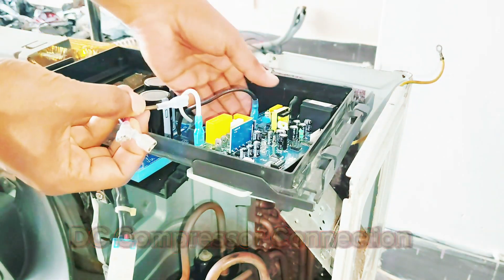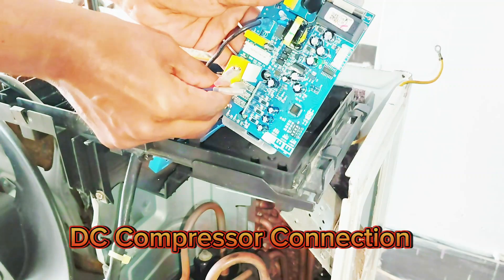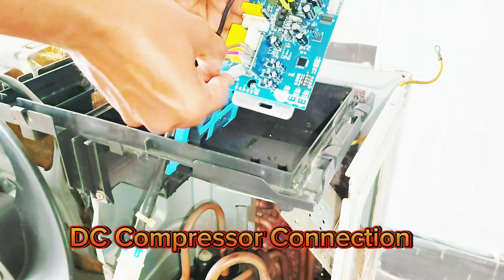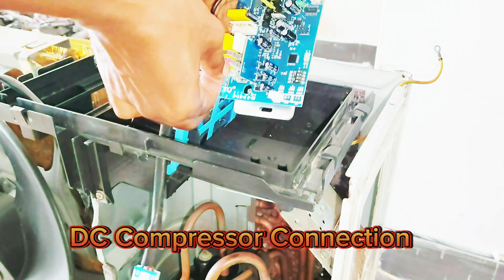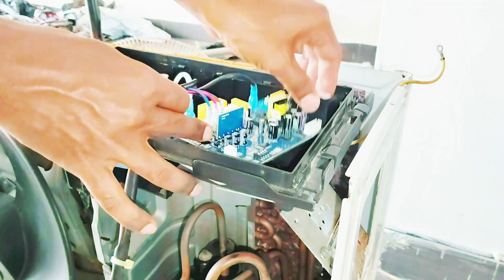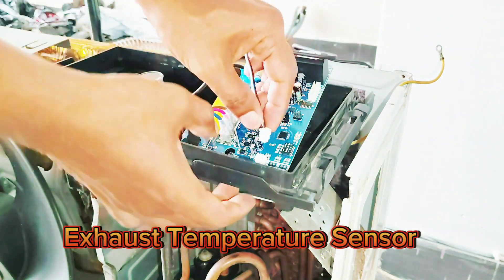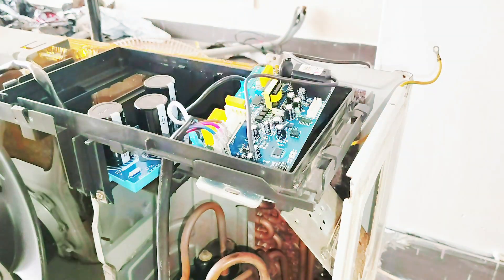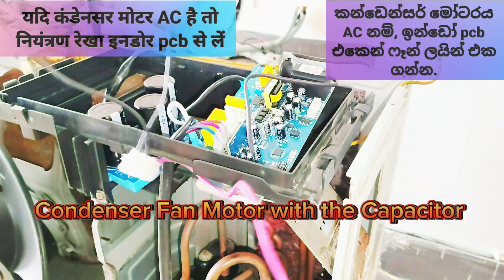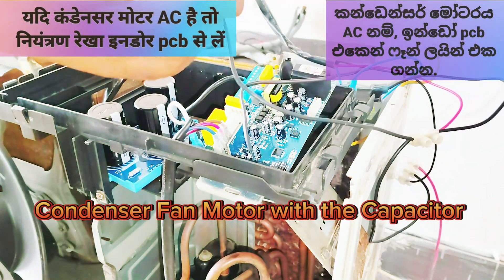Connecting the DC compressor wires to the U, V, and W terminals correctly in the circuit board. Connecting the exhaust temperature sensor. Connecting the AC type condenser fan motor with the starting capacitor. Since this is an AC type fan motor, the fan control line must be taken from the indoor PCB.